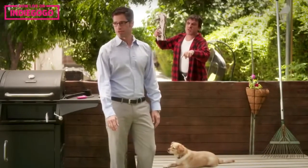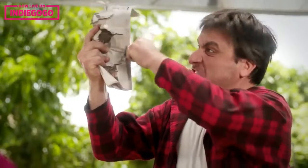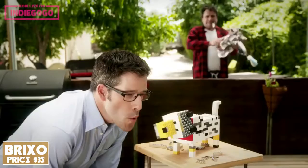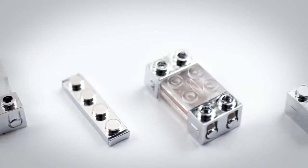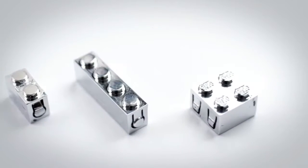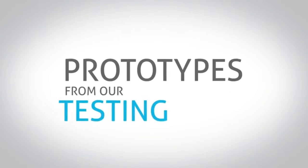This is John while his neighbor is yelling about how his dog ate his paper. This is John in the same situation using Brixo. What is Brixo? It's an awesome version of building blocks that makes your designs come to life with electricity, sensors, and Bluetooth. Let's see some prototypes from our testing lab.